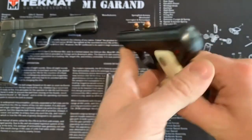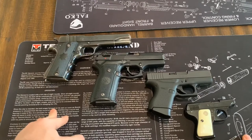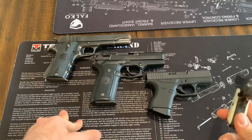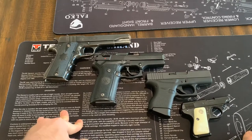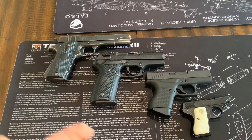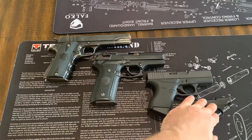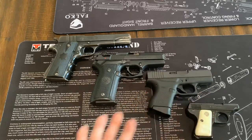That is our last category of semi-automatic handguns. So that's a close look at the four styles — really three, because the novelty pocket gun is more of a fun category. Those are the three or four categories of semi-automatic handguns you're going to hear about: full, subcompact, compact or carry, and then the pocket gun.